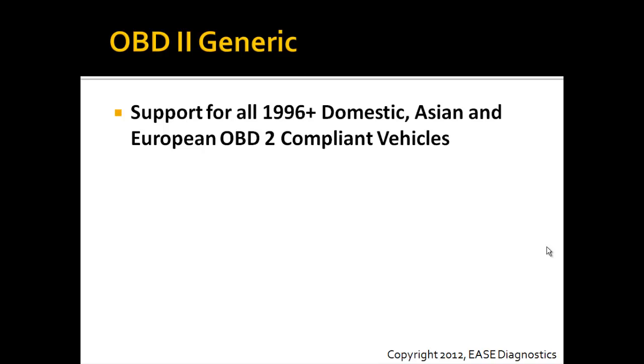With this package, you'll be able to have support for all 1996 and newer domestic, Asian, and European OBD2 compliant vehicles.